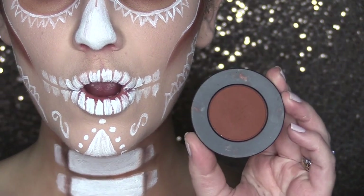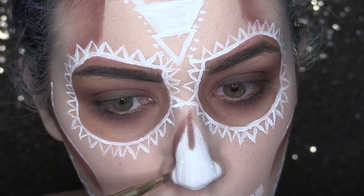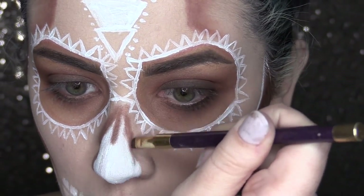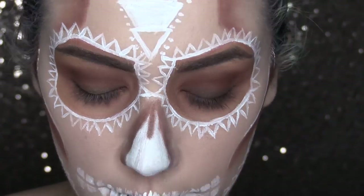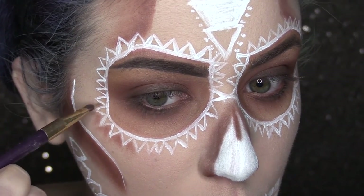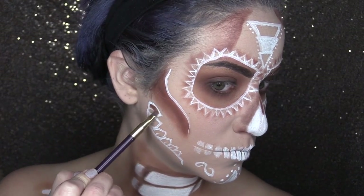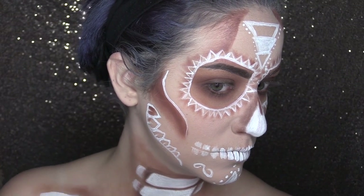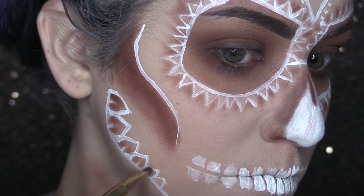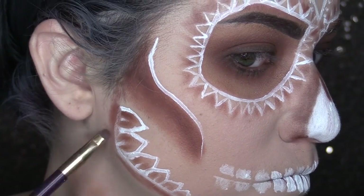Now it's time for some detailing on the face and we're going to use rust to do so. I'm taking my little definer brush and going around all of the designs we have placed on the face. On the nose I'm low-lighting the entire perimeter, then going into all of the little triangles on the eyes and shading those in a V shape. Then hopping down to those little leafy guys on the jawbone and filling those in where shading is needed — same on the chin and forehead. If you accidentally get some rust on any of this, you can always go back over it with white to brighten it back up.